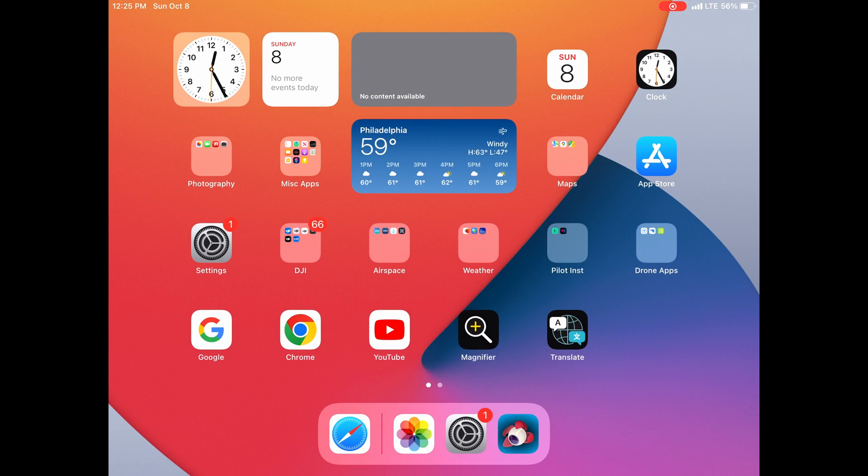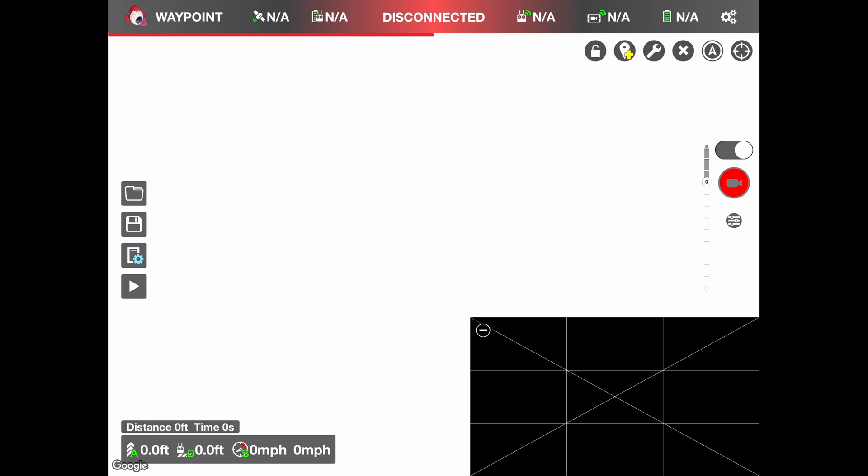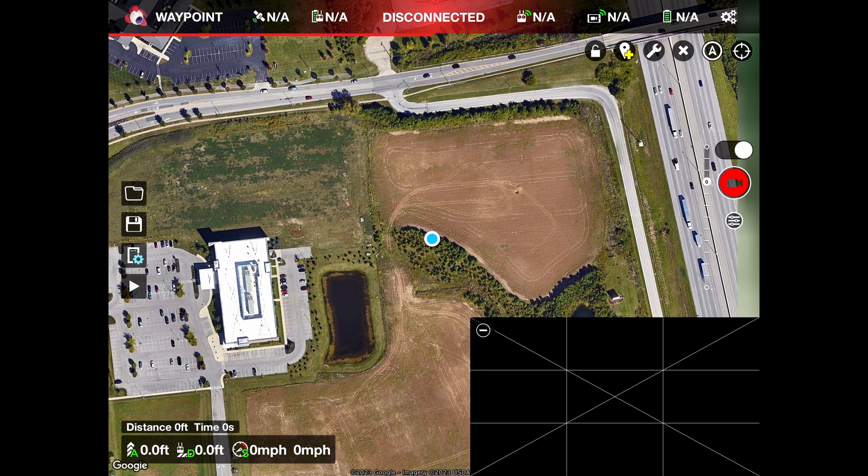I'm going to launch Litchi from my tablet and it's going to load up Google Maps for my current location. There's not a building shown yet, but on the east side of that retention pond there's a building on the construction we're going to look at. That black square means I'm not connected to the drone — there's no image being shown yet.